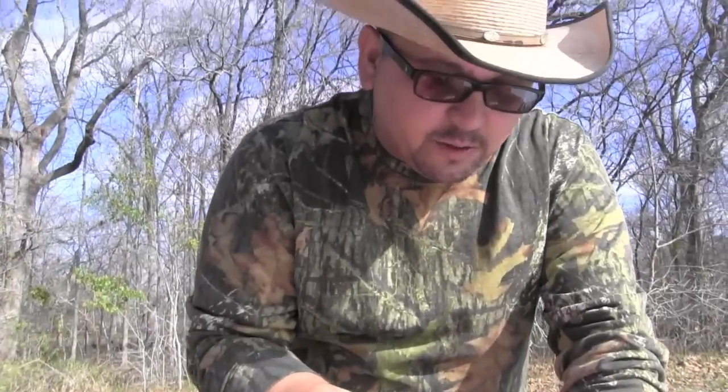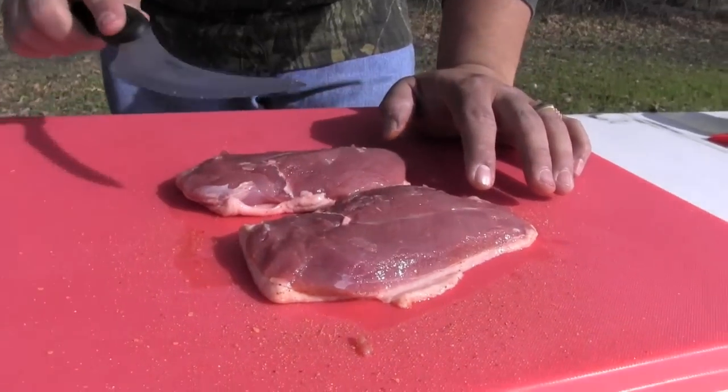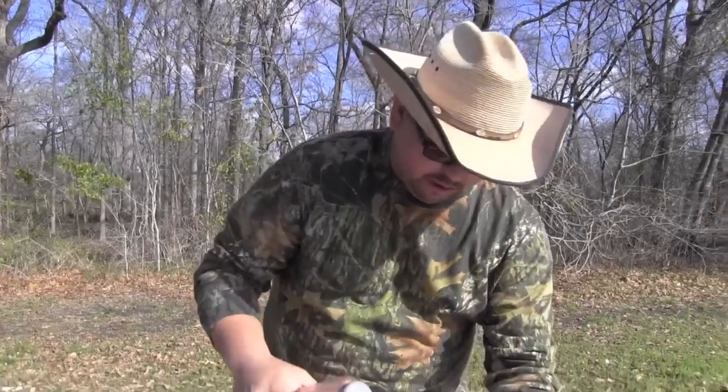Now when you cut the duck, there's a lot of silver skin on this side. You want to go ahead and remove the silver skin, because if you don't, what's going to happen when you're cooking it is that silver skin is going to contract and it's going to make the duck plump up too much — it's going to be very chewy when you eat it.